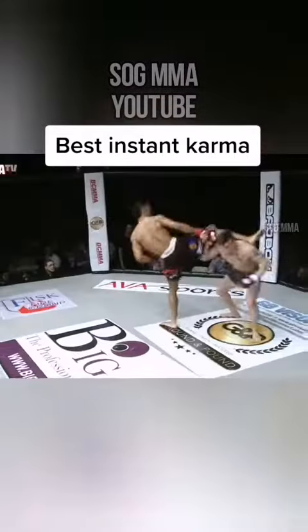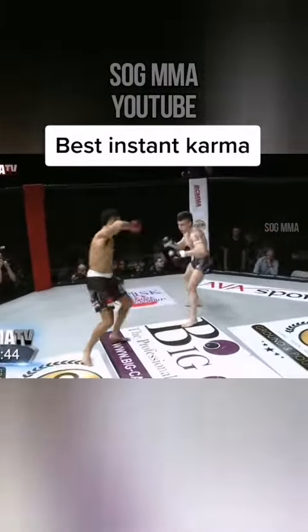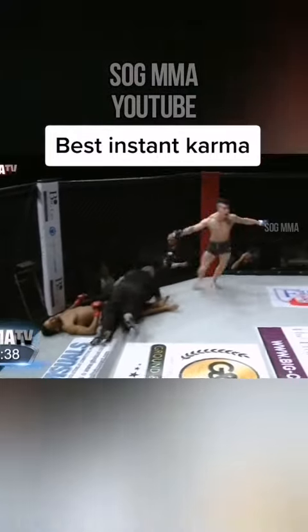A lot of showboating by Joe in this second round. And then a jab to follow it up. Again with the jab. Yes, always sinks!